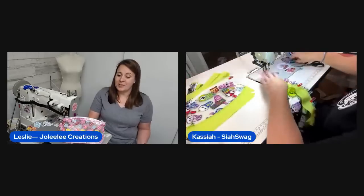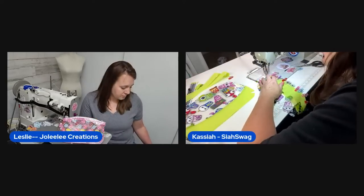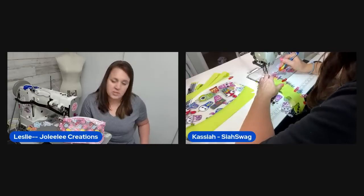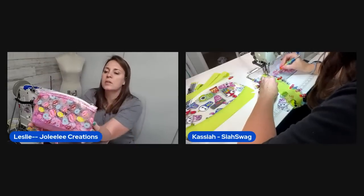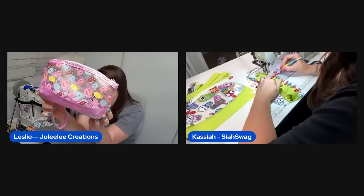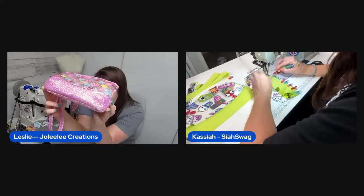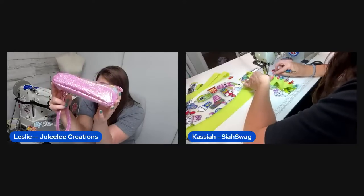They took the dog to a specialist the next day and she got pain medication. The host shows off the finished first pouch: donuts from Glitter Bug Fairy, glittery vinyl from Wizardry and Stitchery, and PP hardware.